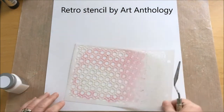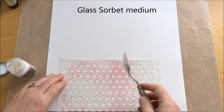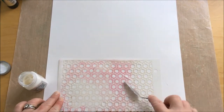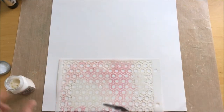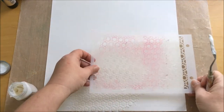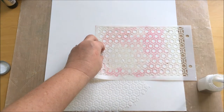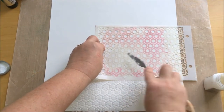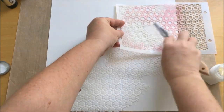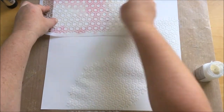I started this layout with a white cardstock 12 by 12 page and I wanted to play with the glass sorbet. I used the retro stencil by Art Ontology to do that — I just apply the glass sorbet with a knife over the stencil on places I wanted on the layout. Just play with it, that's all you have to do.